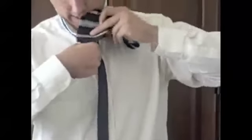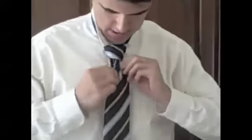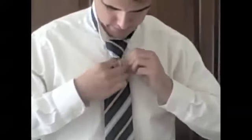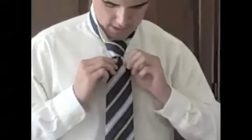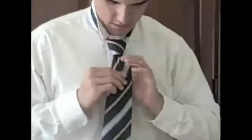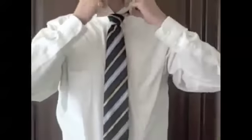All you've got to do is take the wide end and slide it through that first loop there. And again, working on that dimple — you want to get it situated, just like you did with the four-in-hand. And all you've got to do is just tighten it up. Half Windsor done.